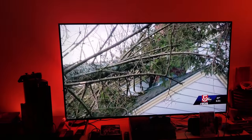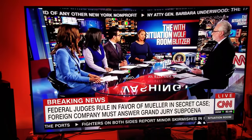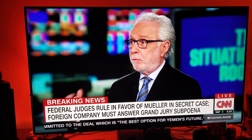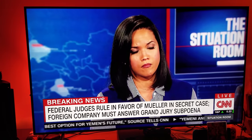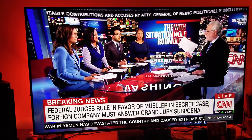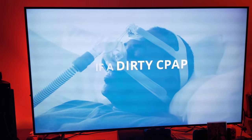People have been asking me to do picture settings for scrambled digital cable. I'll be using a news channel with Wolf Blitzer — not because of any political views. I don't advertise my political views; I'm neither left, right, nor center. This is just a channel to showcase the picture settings. If you type anything regarding political views in the comments, you will be blocked and removed.